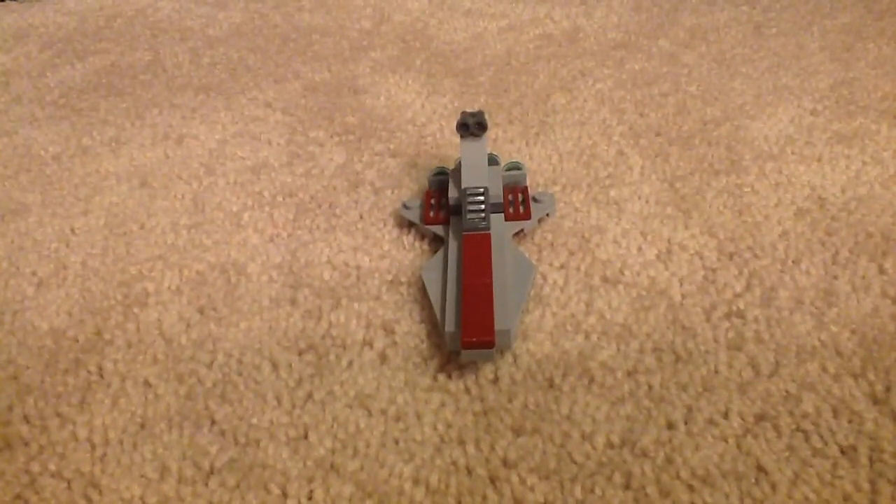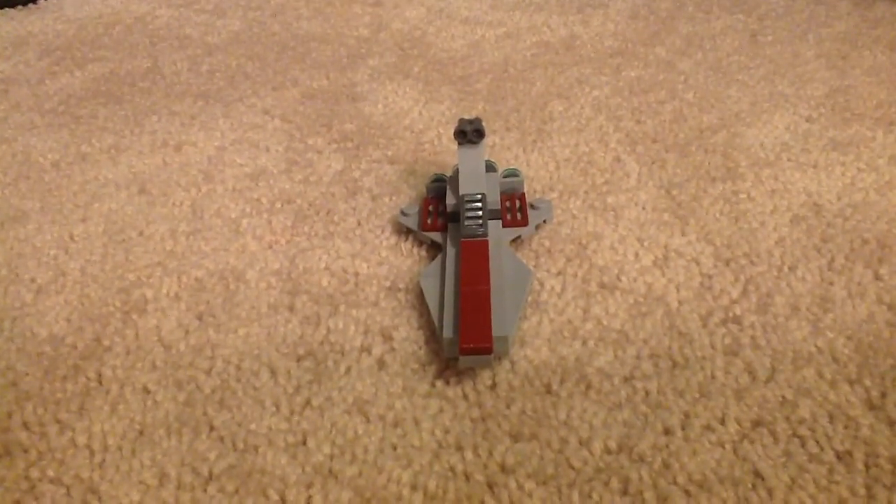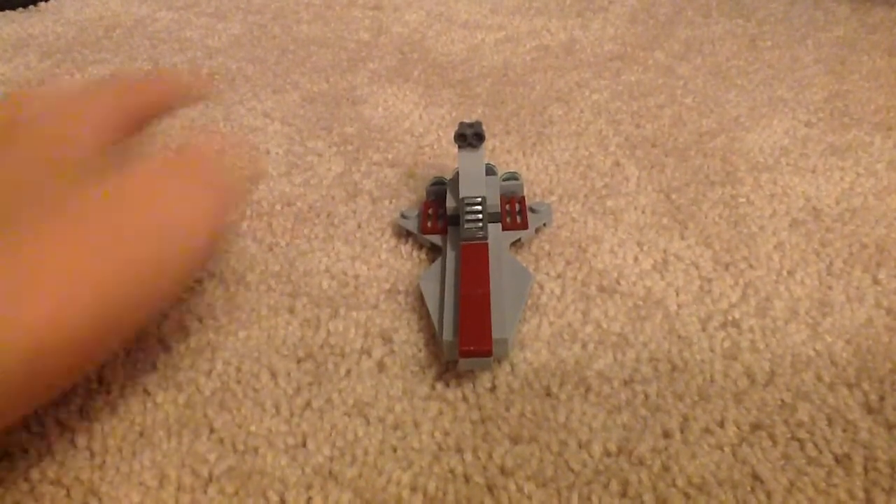Hi guys, Invisable here, and today I am reviewing the Republic Attack Cruiser LEGO Star Wars polybag set.